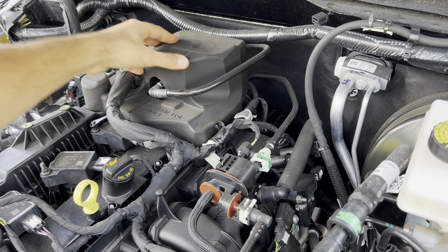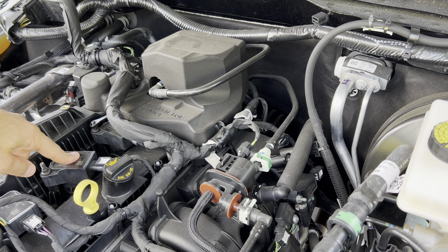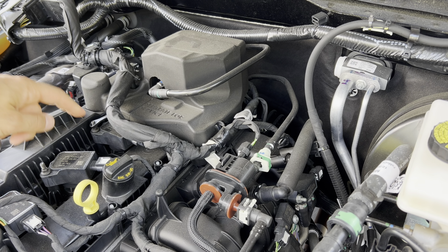First thing we're going to do is take this cover off so that we can access all four coil packs. We're going to pop out the four coil packs, pop out the plugs, and start threading the new ones in.